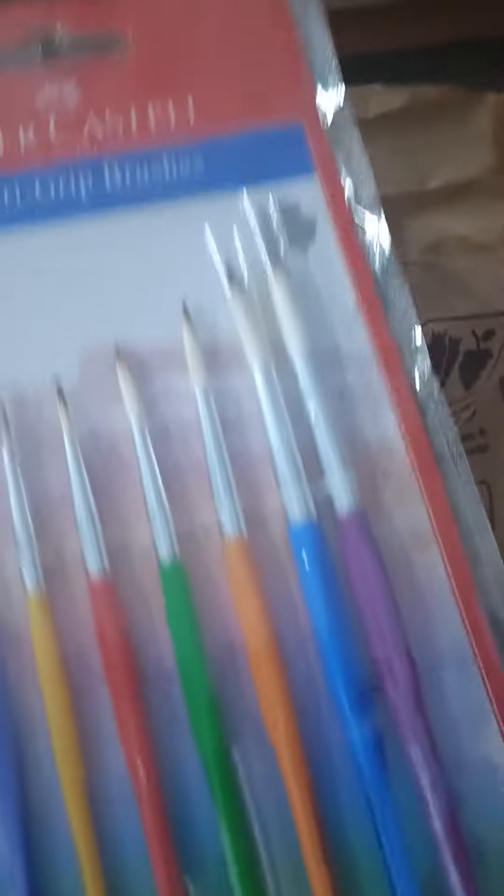Hey guys, welcome back to my channel! Let's unbox my blanket order. Okay, let's cut it first. Now let's see what's inside — first of all, the main brush is my paintbrush. Let's unbox this. Oh guys, how cute it is! We got this as a free gift from my order. Let's quickly take it out.